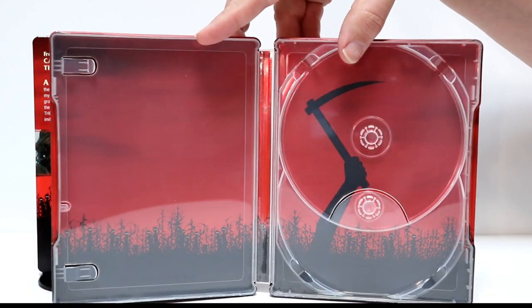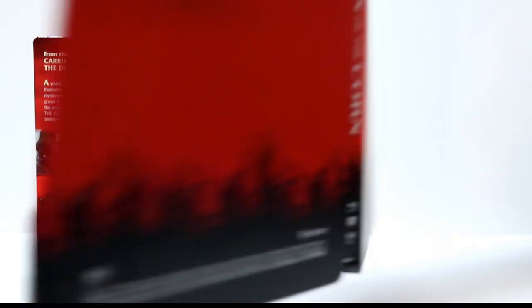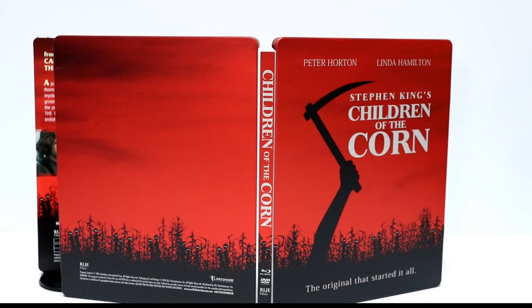I like the way that that looks — it goes along very well with the outside artwork. So here's the inside, and here is the outside. Looks really really nice. Now I did see this movie. It's been a couple of years since I've seen this, and I'm really looking forward to checking it out again.